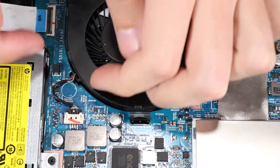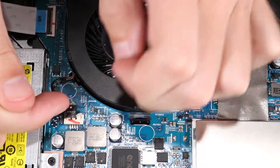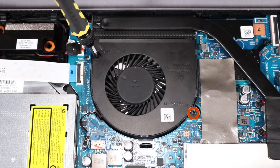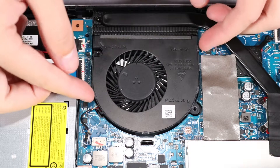Removal. Disconnect the fan cable from its connector on the system board. Remove the two P1 Phillips-head screws that secure the fan to the top cover. Remove the fan.